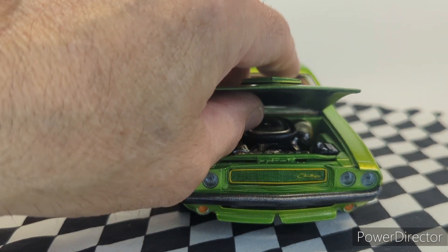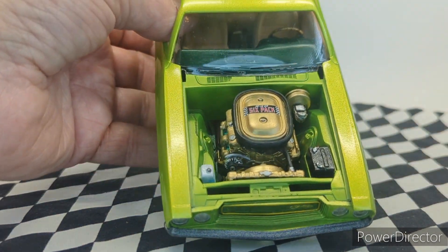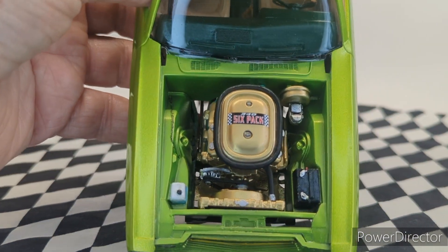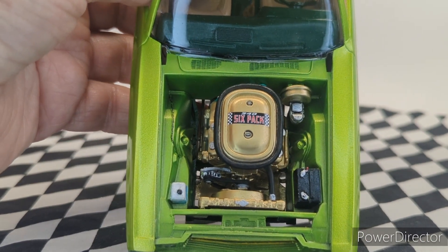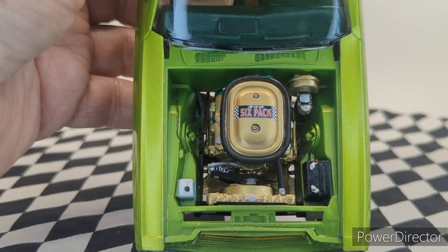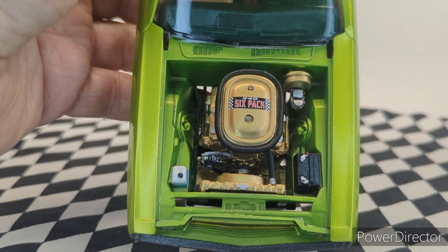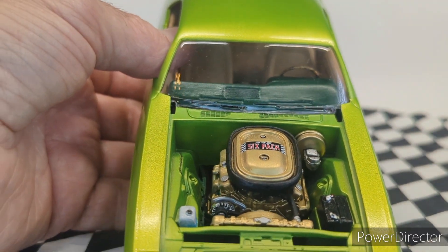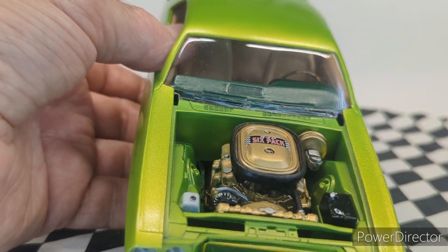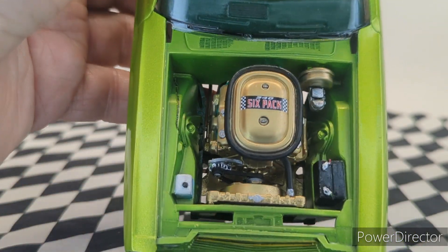Let me show you the engine real quick — I've showed it before, but this is finished now. I did put the six-pack decal on there, not the other ones. This car is more of a custom version than an original stock replica. It's wired back there, but you can barely see the wires, which is my preference. Gold engine, gold radiator, to go with my colors.